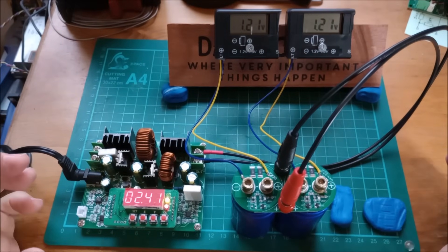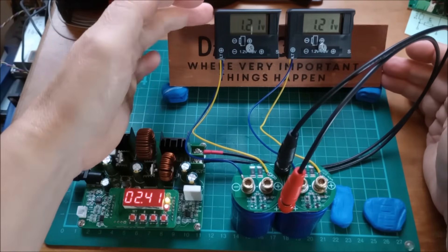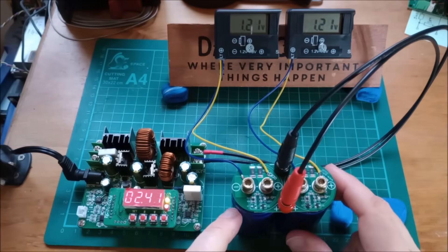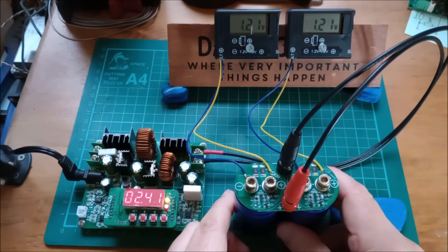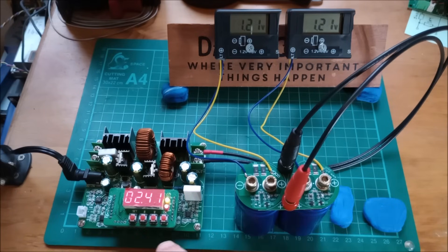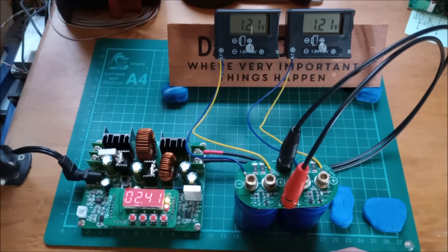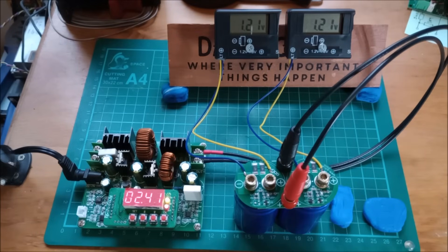I've temporarily set up these two self-powered voltmeters, which run down to half a volt, which is quite handy. I've set them up on this super capacitor bank and I'm putting 500 milliamps into it, but it's only gone up to 2.4 volts and now it's sitting there and won't go any higher. The 2.4 volts is split equally between the two capacitors.